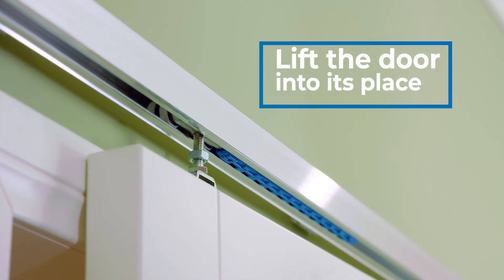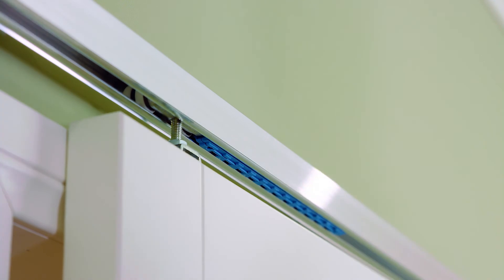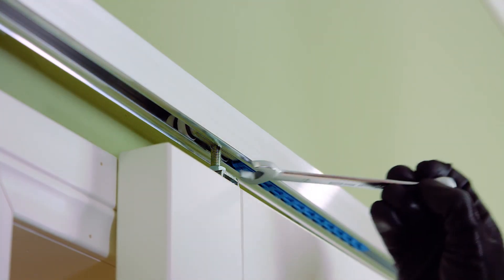Lift the door into its place. Adjust the height and position of the door by turning the hanger bolts. Tighten the nuts onto the door plates.